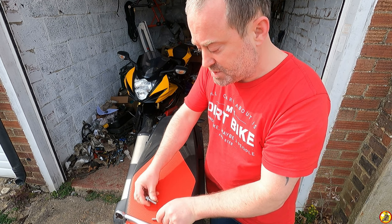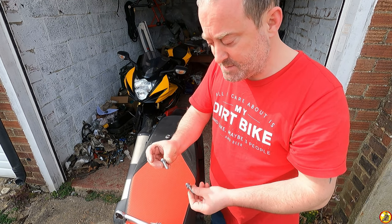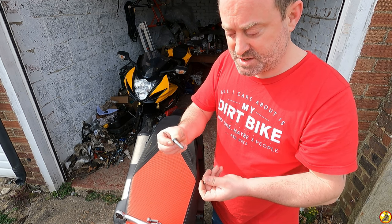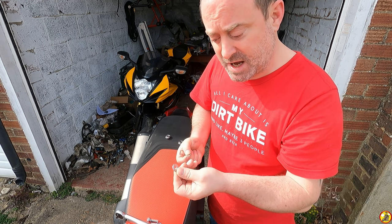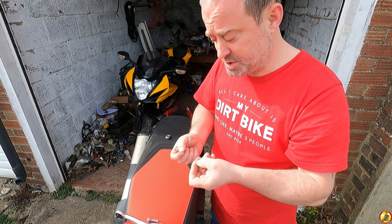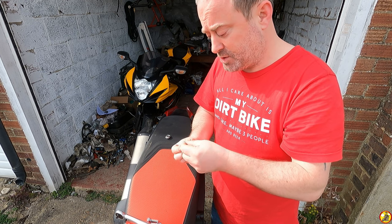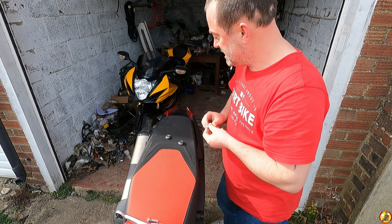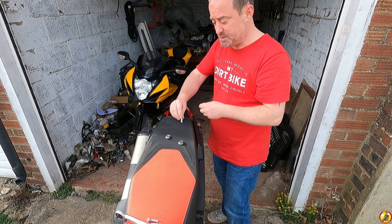You also have three bolts. Two of them are the same and they go on the sides, and then you've got this one here which is the top one. You've got three of these bent washers and one of these just normal flat washers. The bent washer goes on the bolt, then the flat washer, and then this goes over the top of this one.